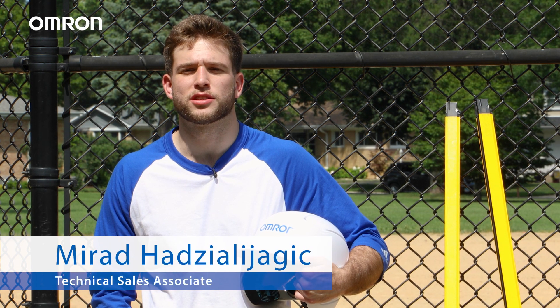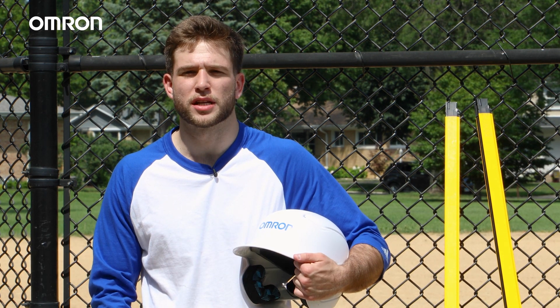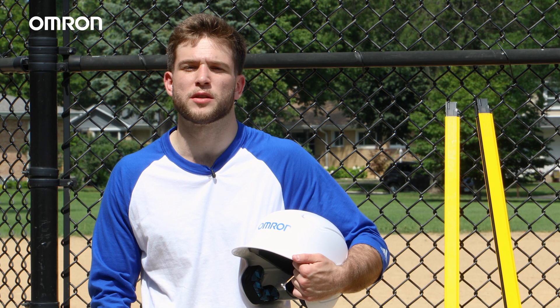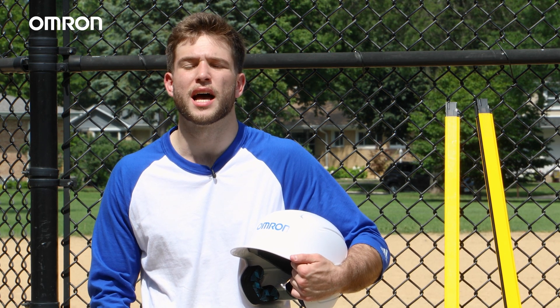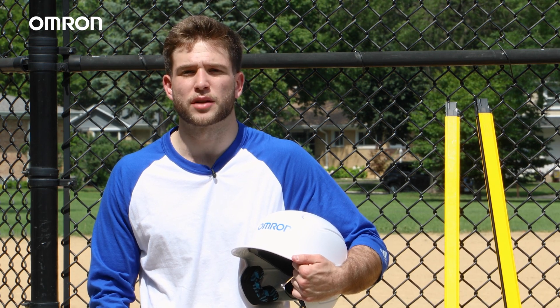Hi, my name is Murad Hajilyagic, Technical Sales Associate here at OMRON Automation. In this video, I'll be testing out the durability of one of our popular safety products, the F3SG-SR safety light curtain, by using the aluminum side housing of the light curtain and making contact with a baseball.